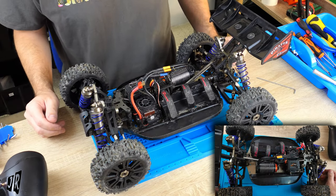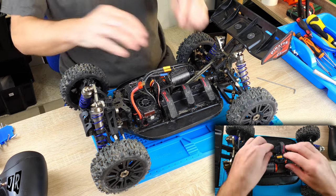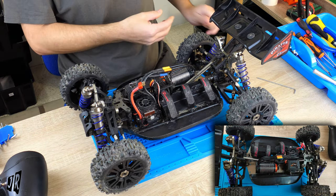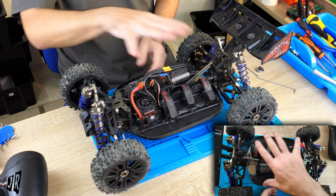Hello everybody, my name is John and welcome to my channel. Today we have an extra video that I wasn't planning on doing until I saw this problem. I was actually going to do a different video, which I'm going to do after I've fixed the problem.